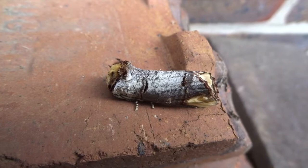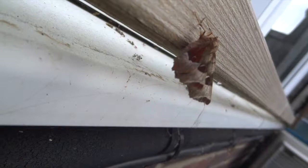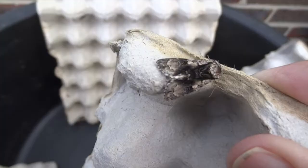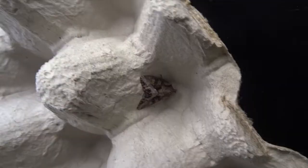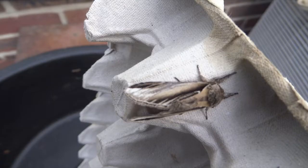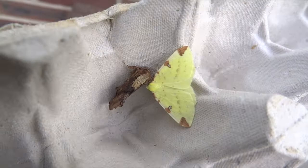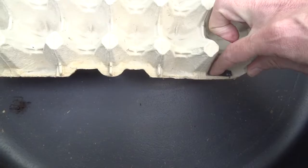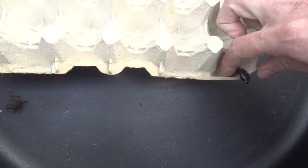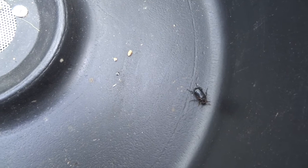A bit later, when I became a young teenager in Southampton, I would go looking for poplar hawk moth caterpillars on all the poplars along the riverside, and I'd also look for lime hawk moths on all the lime trees. I used to rear them all up until they pupated and then let them hatch out the following spring and just release them. It was more the caterpillar stages that I was interested in — I just loved watching the caterpillars eat and grow.